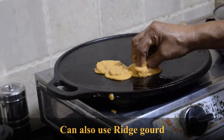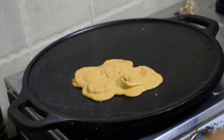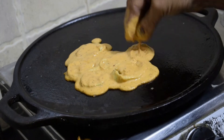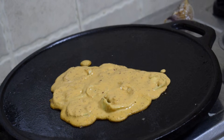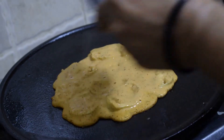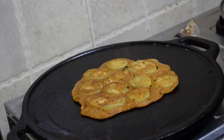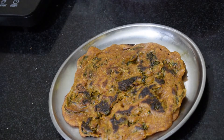You could also do the same way with bottle gourd. The patrode and also the bottle gourd dosa turned out to be very tasty, and that's it for this video.